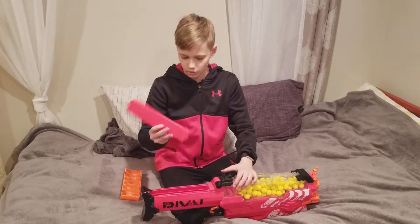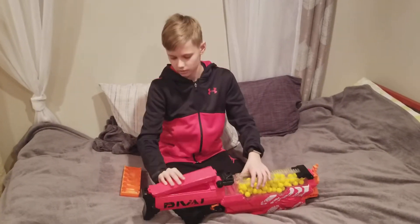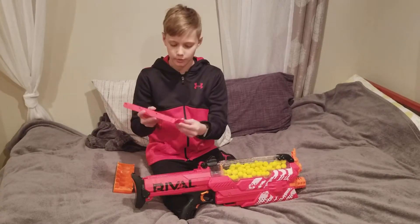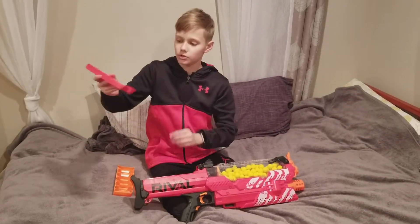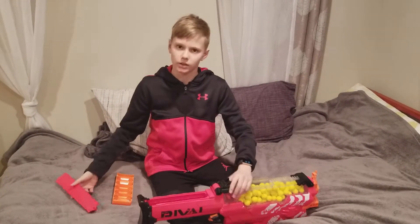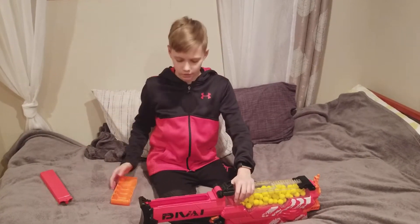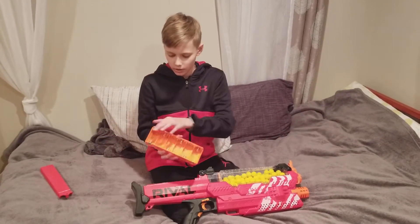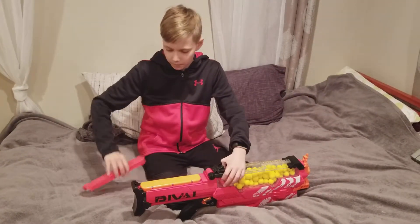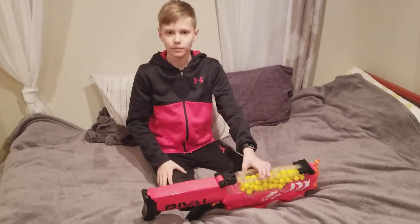You unscrew the bolt that holds the tray inside the stock. What I really love about this bolt is that no matter how much you shake it, the screw will not come out — which is a really good addition if you don't want to keep screwing it in and taking it out every time the batteries are dead. So after you've got all six D batteries sorted, you put the tray back in and just slip the hopper back on.